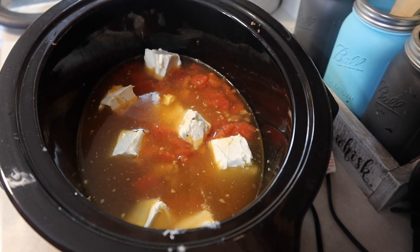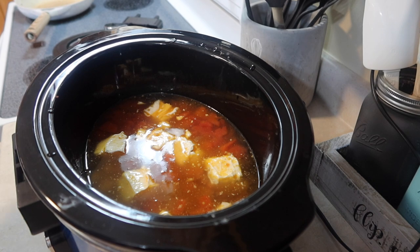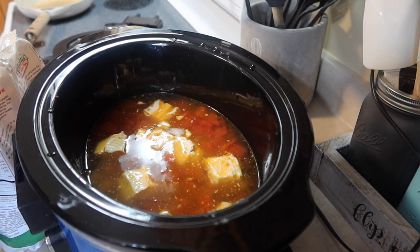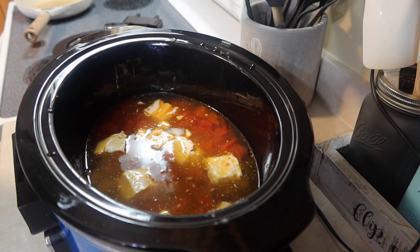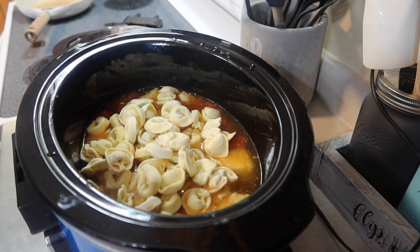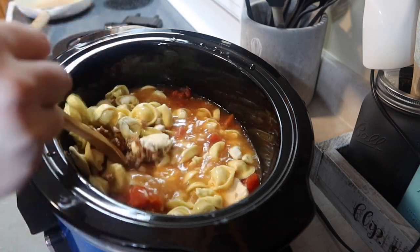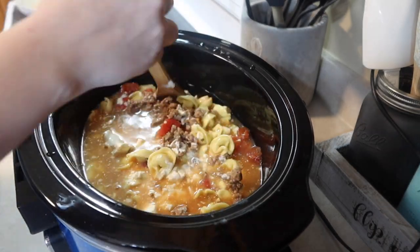This is normally where you would add your frozen bag of tortellini noodles. But I didn't check the freezer first, and I thought we had some — we didn't. So, BRB, running to the store real quick. 30 minutes later and I'm finally back with the tortellini pasta. That is probably one of the most ridiculous things I've ever done — blame it on pregnancy brain if you want. I usually take out every ingredient before starting, and I didn't today. Now I've got my frozen bag; just going to dump those on top. You definitely get real life over here on my channel.